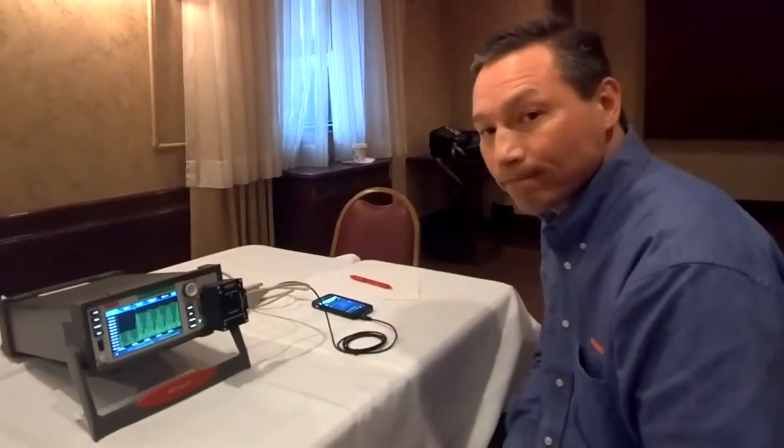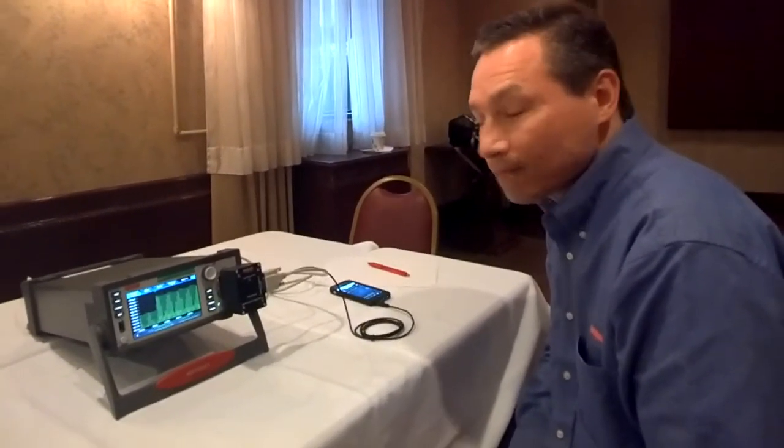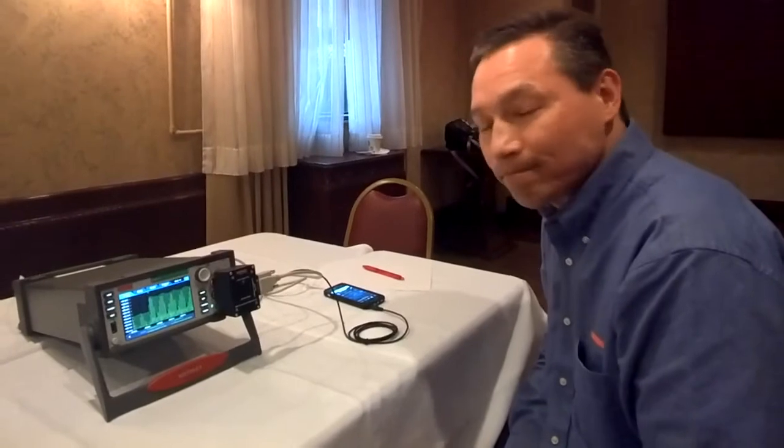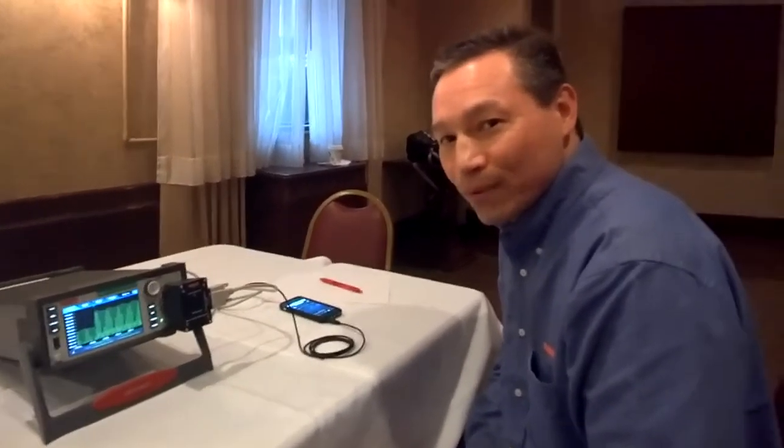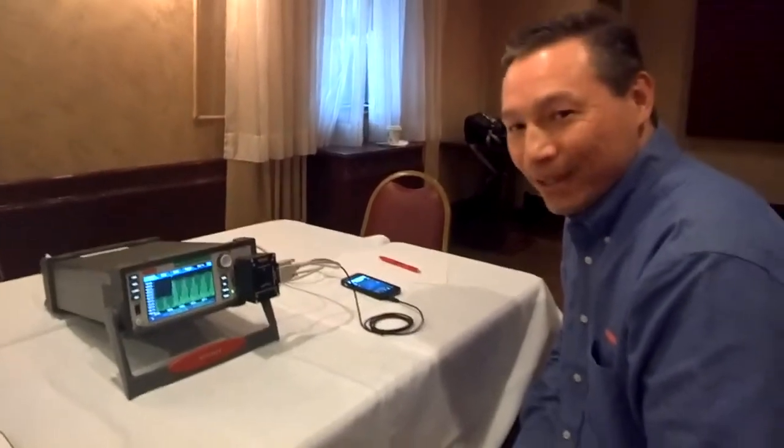That's really important nowadays because the events are so quick and the power levels are so low that you really have to stay on top of all of that. Absolutely. Well hey Jerry, thank you so much for taking the time to be with us here today. I really appreciate you showing us this new device — it is very cool. Awesome. Thank you, Alex.